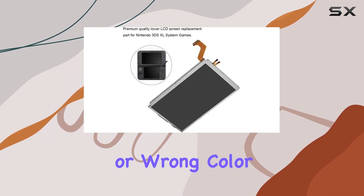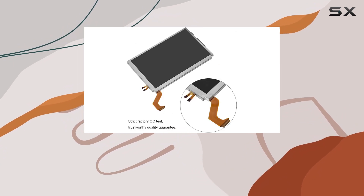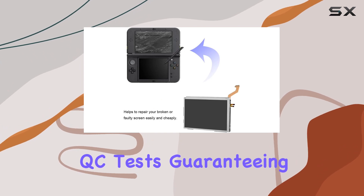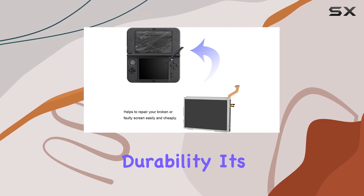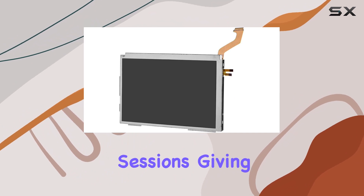Say goodbye to dead pixels, cracked screens, or wrong color problems — this screen efficiently addresses various display issues. The Zettling replacement screen underwent strict factory QC tests, guaranteeing exceptional quality and durability. It's built to withstand the demands of intense gaming sessions, giving you peace of mind and a trustworthy gaming accessory.